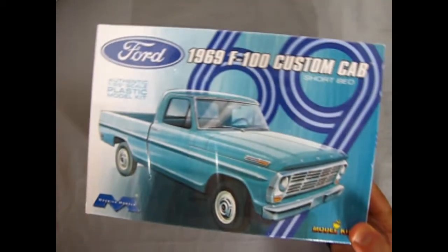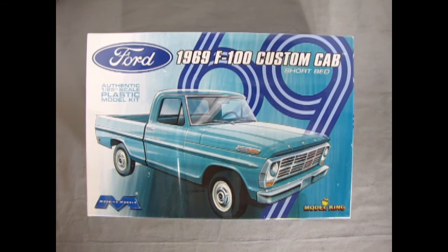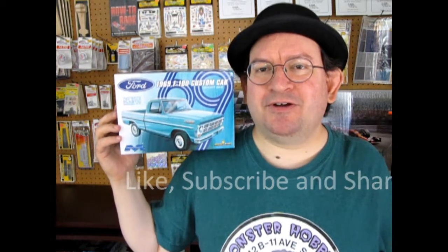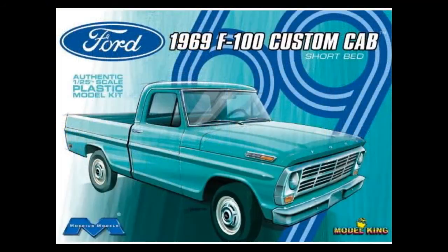That completes our look at the 1969 Ford F-100 Custom Cab Short Bed by Mobius Models and Model King. If you've built this kit, let's see your photographs over on our Monster Hobbies Facebook page. I really hope you enjoyed this unboxing video, and a special thank you to our friend James for loaning me his models to review. Don't forget to like, subscribe, and share — and check out our available model kits at www.monster-hobbies.ca. Until next time, happy model building!